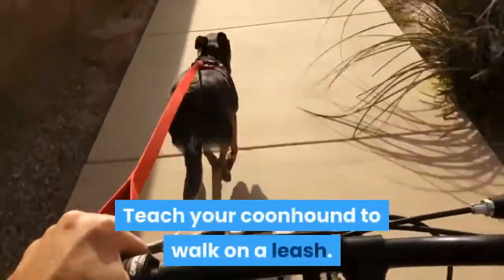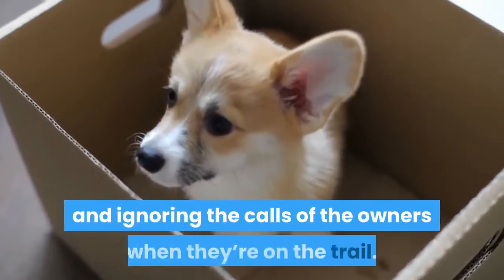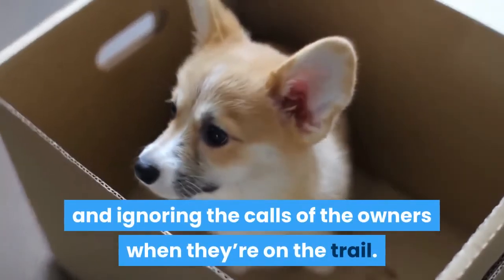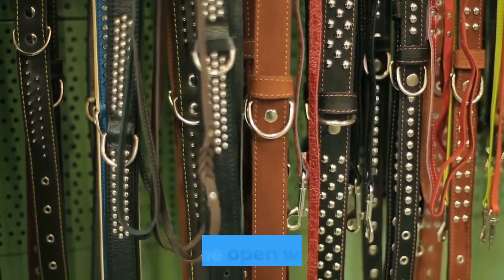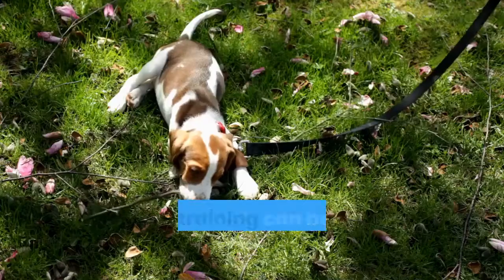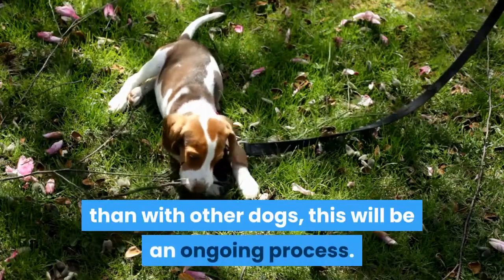Teach your coonhound to walk on a leash. Coonhounds are notorious for following scents and ignoring the calls of their owners when they're on the trail. Unless your dog is well trained, you should not let them off leash in unsecured areas, like the open woods. Leash training can be more difficult with coonhounds than with other dogs, and this will be an ongoing process.